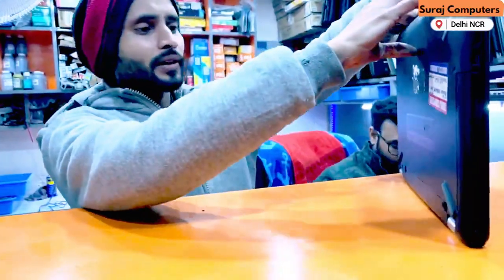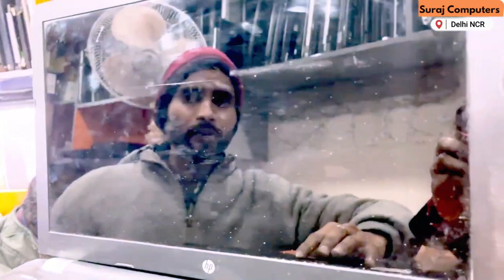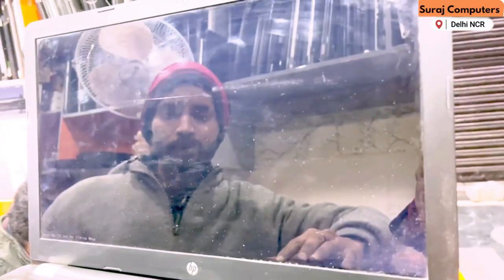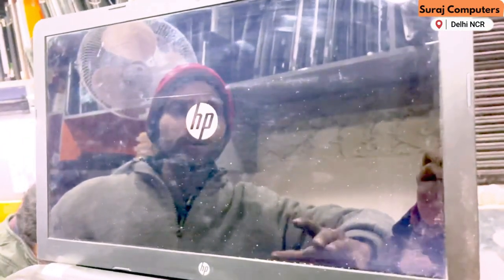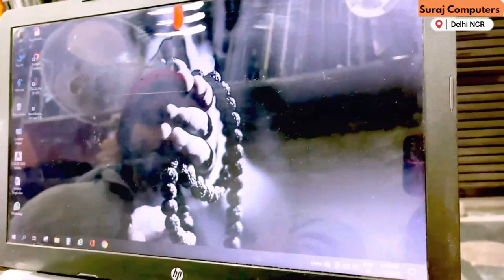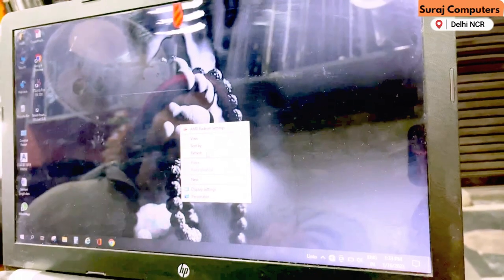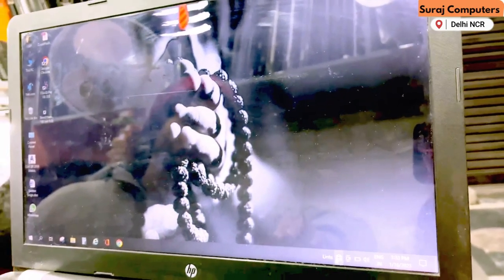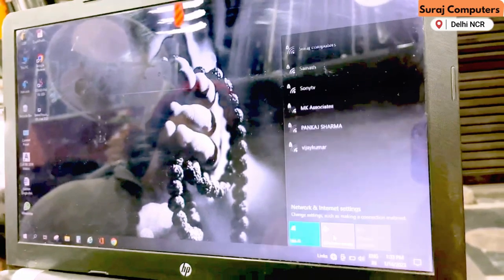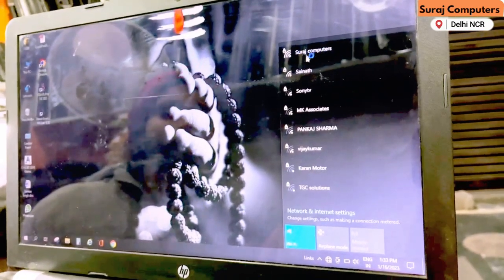Now we are back and we can see our signal. After changing this antenna, our problem is solved. We are using the laptop and we can see if our problem is solved. Now the laptop is on and we can see the signal. After changing the antenna, the signal is being picked up.